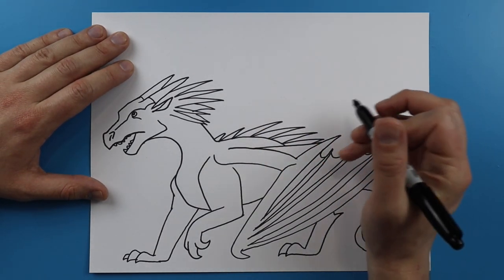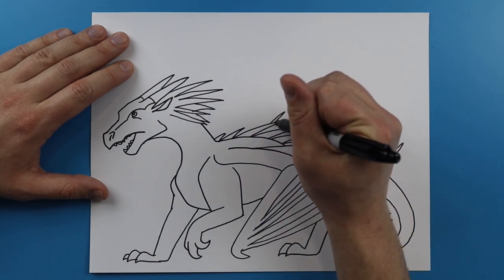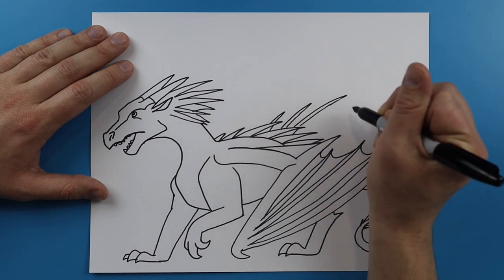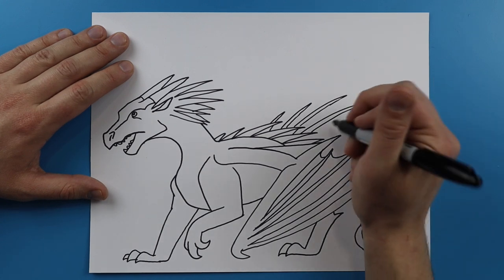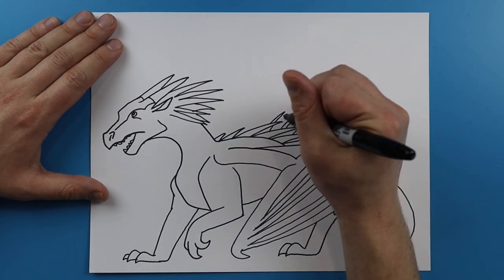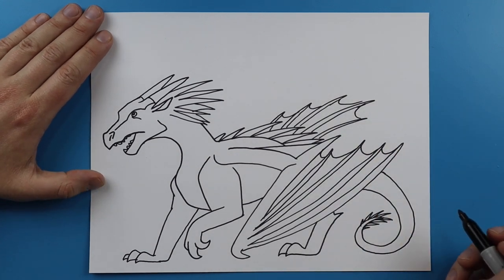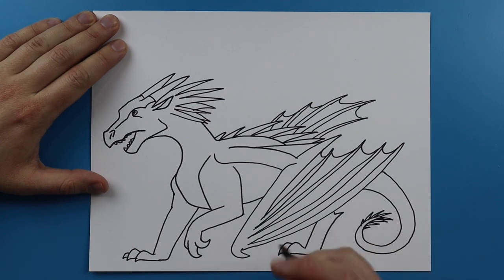Now I want to draw the other wing back here — it's going to be a little bit higher than this one. So I'm going to start here and add some little spikes, put another one here, keep them really skinny, this one nice and long, one more, and then one more skinny one. And then I'm just going to do the same thing and connect them with some little curves. Now we have our basic drawing of our IceWing and we just want to add some of the different details.